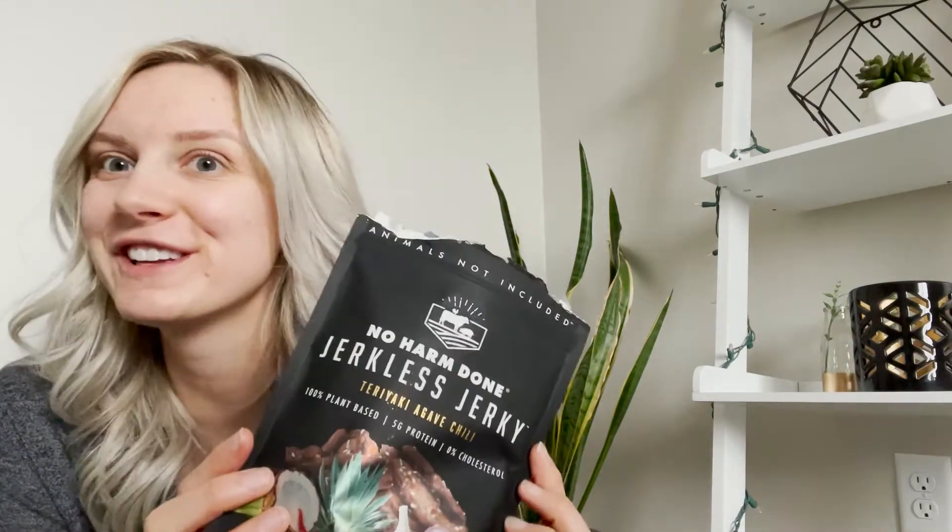The brand I am trying is right here: No Harm Done Jerkless Jerky. There are two different flavors that I have. One is teriyaki agave chili — I hope it's not spicy, I'm a sissy. And then there's a teriyaki pineapple. I love teriyaki so this sounds right up my alley.